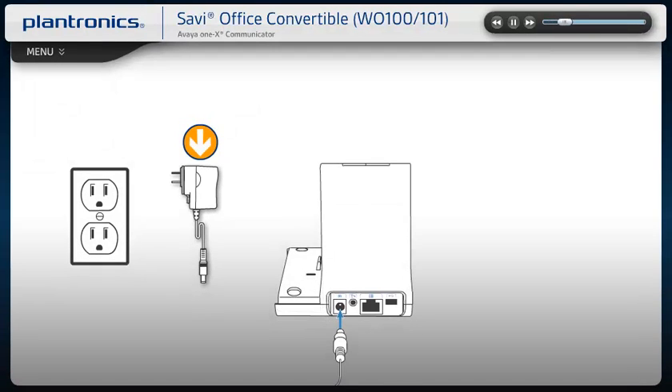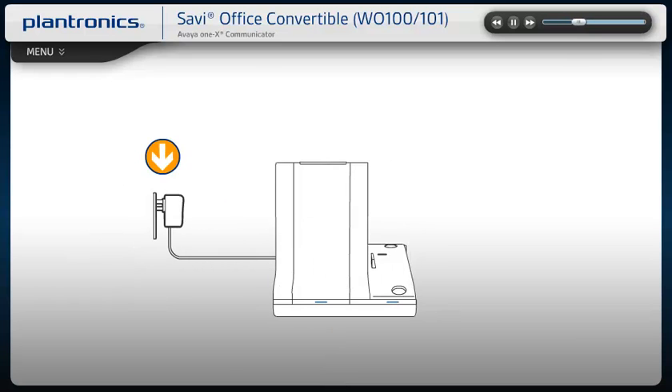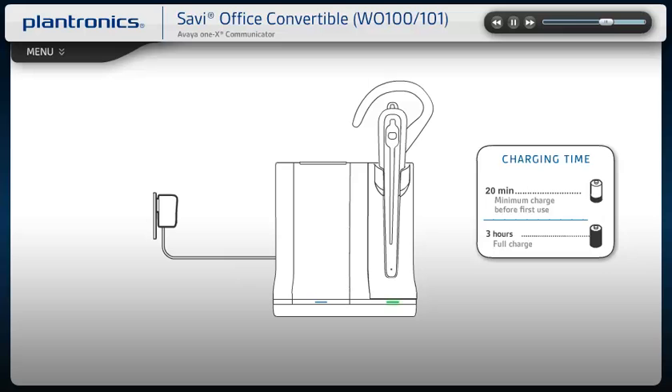Connect the base power supply cable into the charging base and plug into an outlet. Place the charging cradle in the base and gently push the headset into the charging cradle. The charging indicator light on the base will flash green to indicate it is charging. Charge for at least 20 minutes prior to first use.